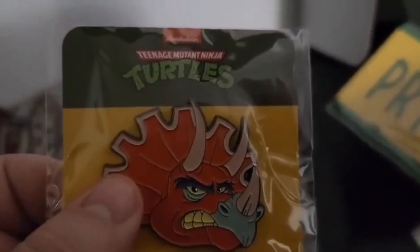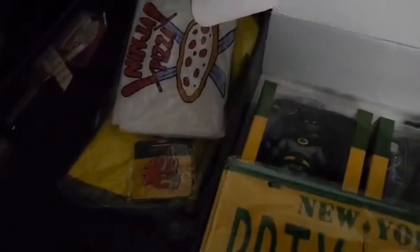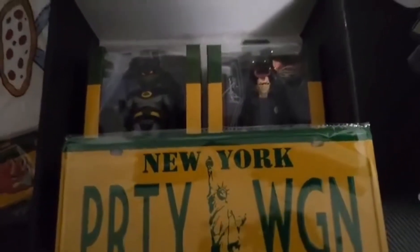And then this pin — a Triceratons pin. I've liked some of the other pins a lot better, but that one's neat too. I'll find a place for that. I mean, this is kind of a short video, but you know, we're doing it live. It's what they say — well, one guy said it the one time, you know what I mean?